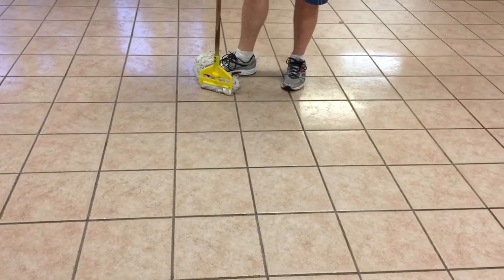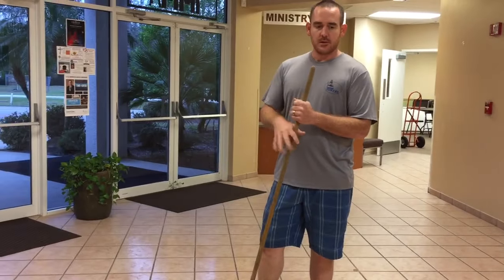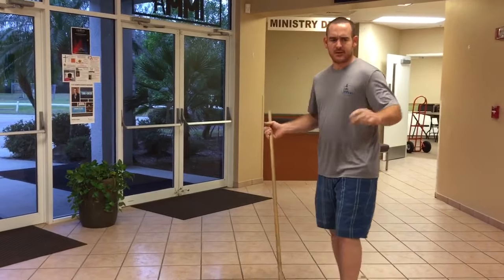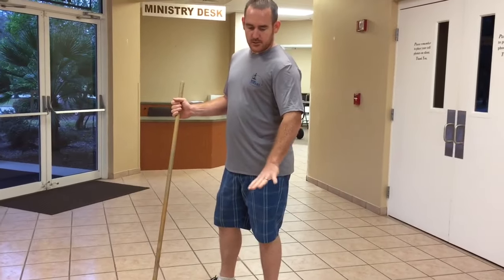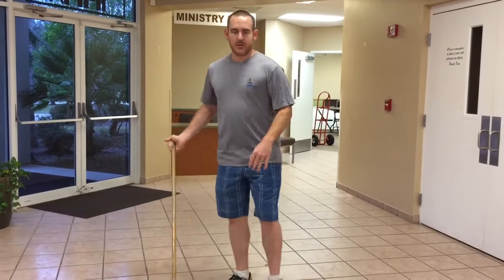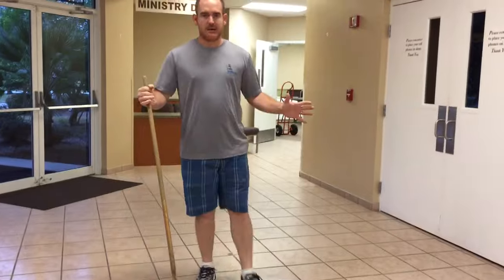Sometimes if you just add a little bit of chlorine or bleach to your water it's really good. I didn't put any in this time, but if you do that, be careful walking across when the floor is wet and then walking on carpet — you don't want to add too much, just a little. So that's it for now guys, have a good day!